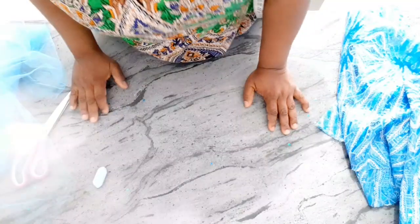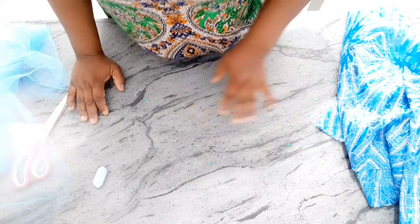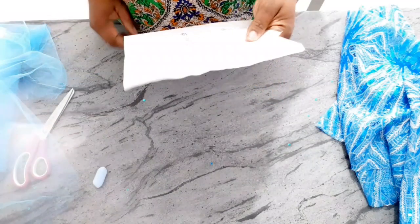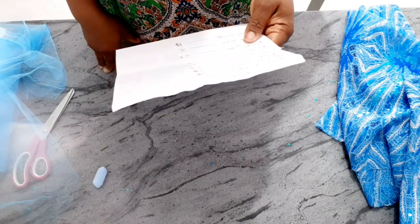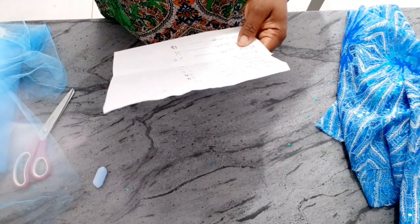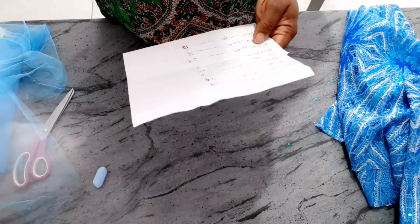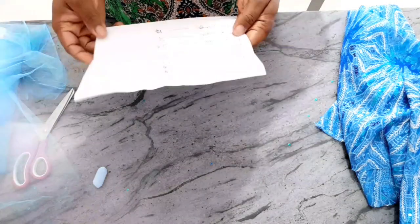So guys, I'm making this dress for a 5-year-old. The measurements I'm working with are: for the half length, 10 inches; shoulder to knee, 26 inches; waist measurement is 23 inches; shoulder is 10 inches; arm hole is 6 and a half inches; neck width is 2.8 inches; and neck depth is 3 inches.